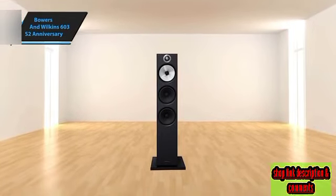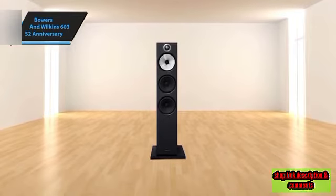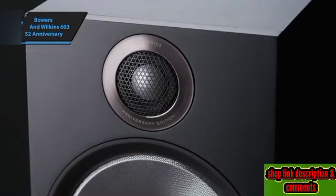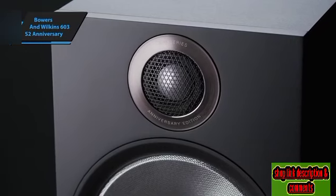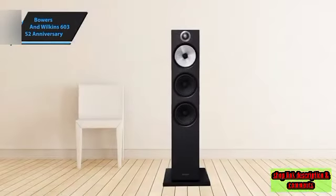What sets this generation apart as an anniversary edition is the enhanced three-way crossover, which boasts new premium components and design modifications. The cabinet, crafted from straightforward MDF, features a proprietary flow port on the rear to reduce port noise and fine-tune the bass output.